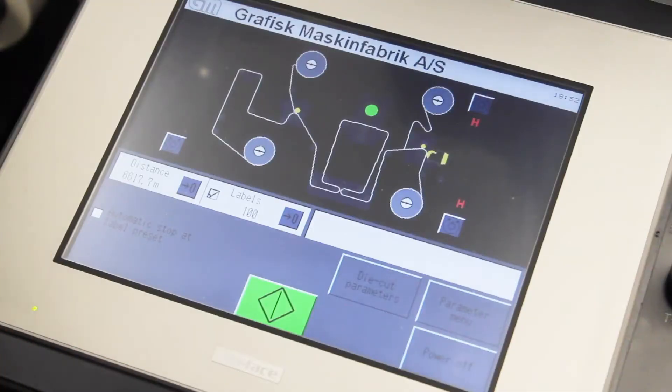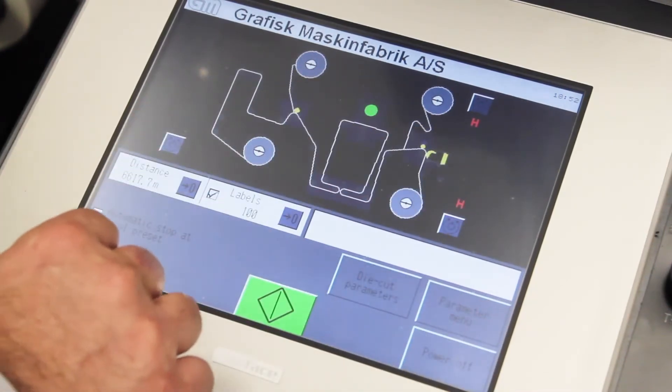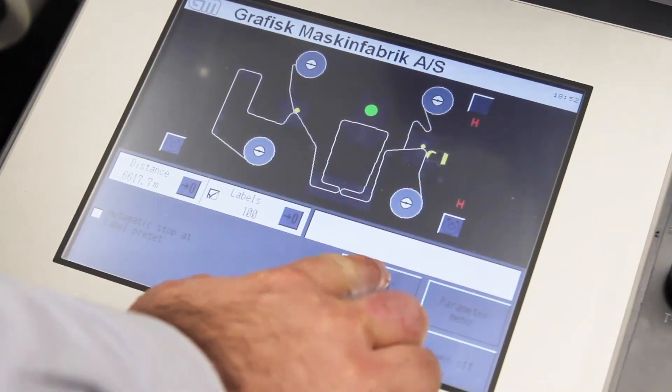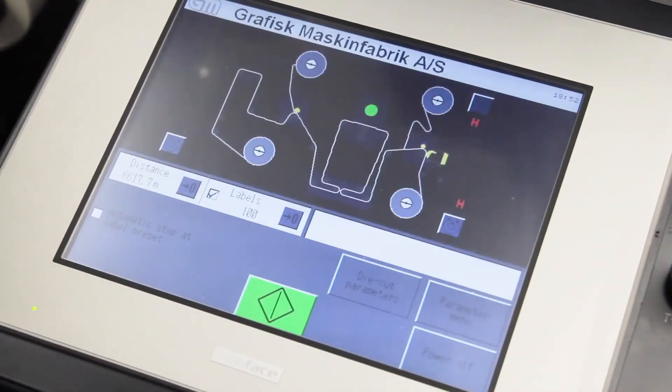The Trojan Label T4 is controlled by two touch screen interfaces. On the finisher side, we have an easy-to-use touch screen interface where you can quickly at a glance see the status of the moving parts. Easily editable die cut parameters allow for quick changes between plates as well.